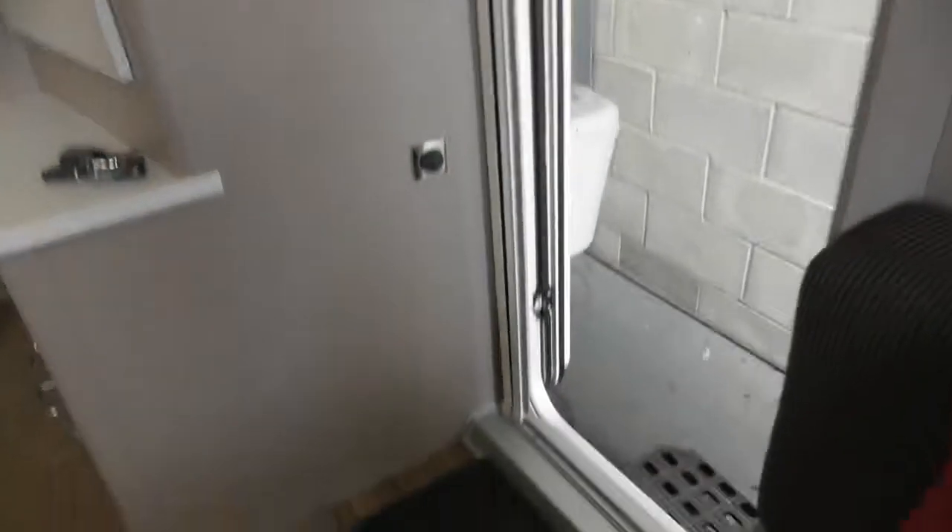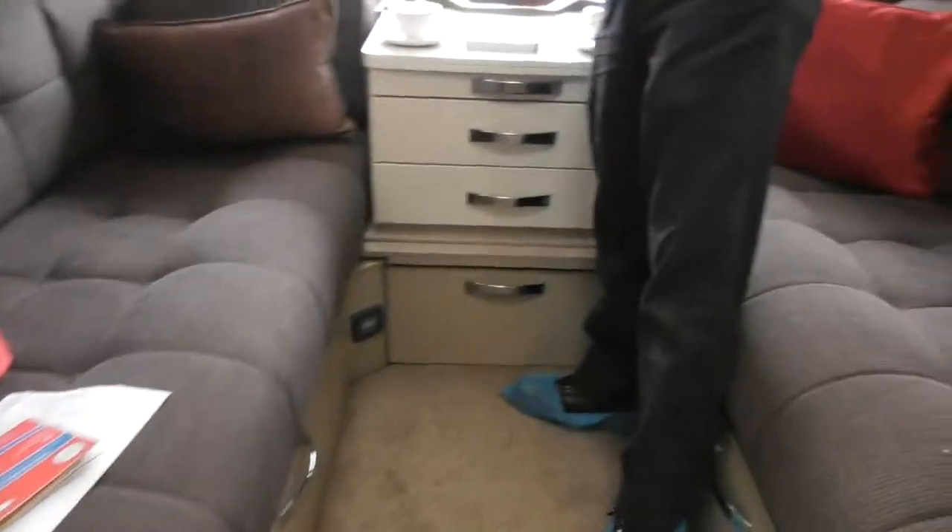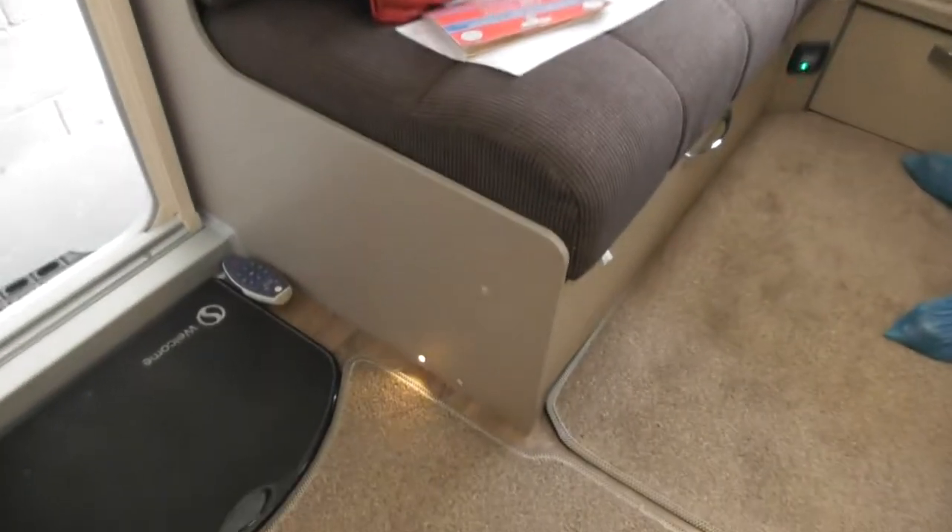That switch is for your lockers above, and that one is for this light here. You've also got a floor light at the front on this console — that small switch there is for that one.